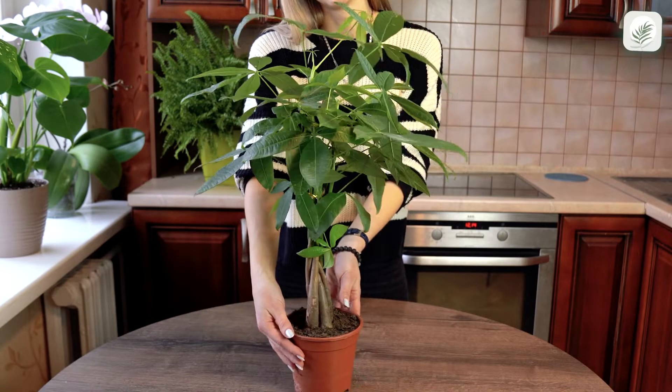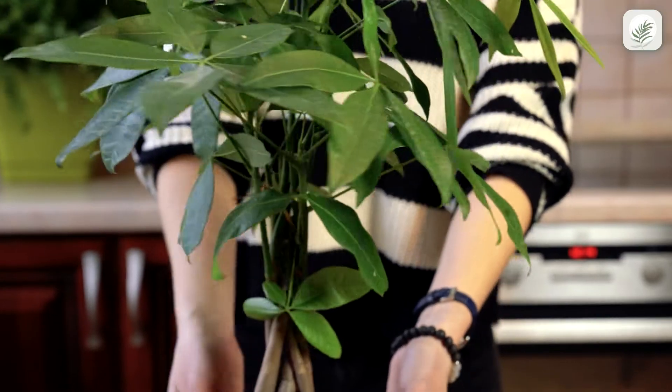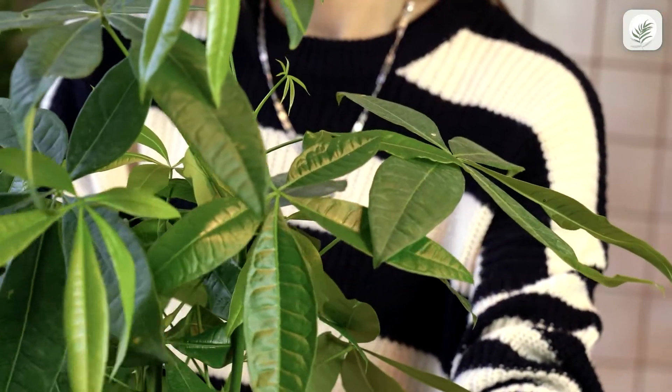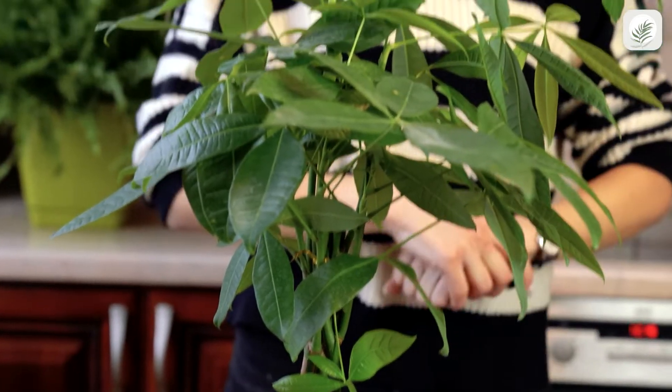Pachira Aquatica, also known as the money tree, makes a great houseplant. It has compound leaves composed of five to seven leaflets apiece. It first became popular as a household plant in Taiwan in the 1980s.